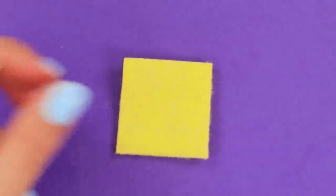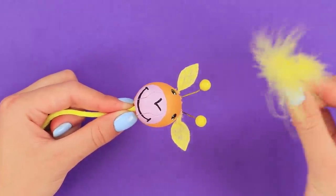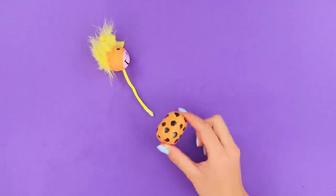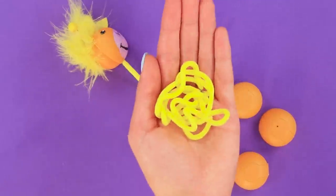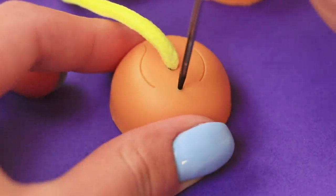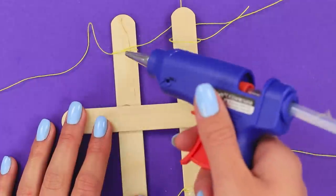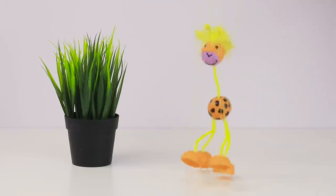Cut out ears from felt and glue them on. Make a fluffy topper out of a feather. Draw black spots on the plastic egg and attach it to the free end of the cord. Make legs and attach them to the body. Poke holes in each piece with an awl, put thread through them, and glue them to an X made out of sticks. Be careful — you control this giraffe now!